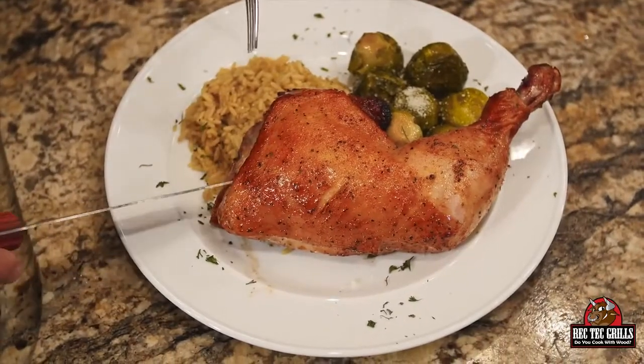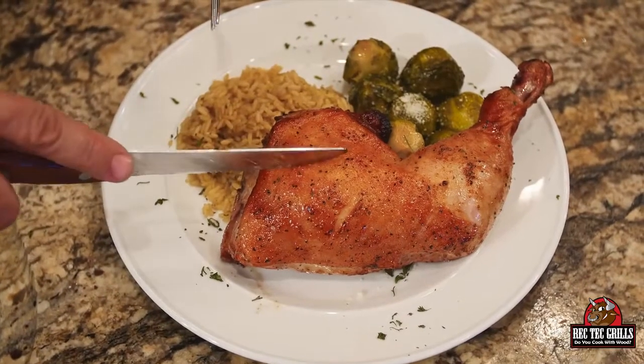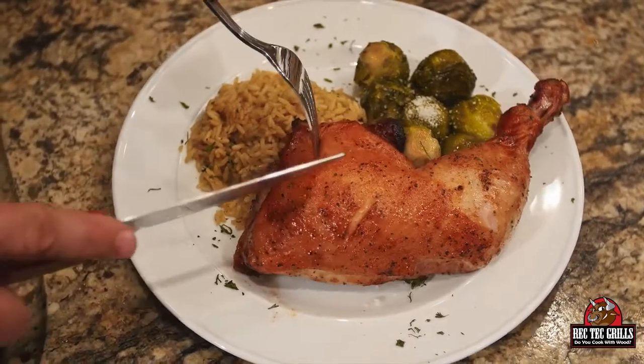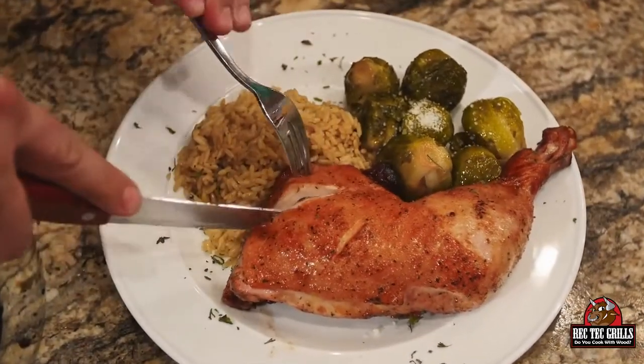All right, so we got the barbecue chicken here. It took 45 minutes at 425. We got some saffron rice and we got the Brussels sprouts. The Brussels sprouts only took about 30 minutes at 425.